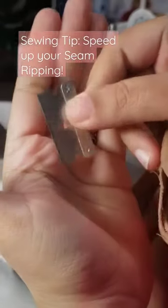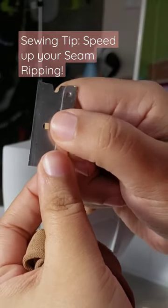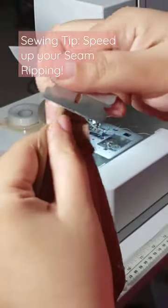I actually use a razor blade. As long as you tuck your index finger behind and your thumb on top from your dominant hand, this is a great way to move through seams and hems easily.